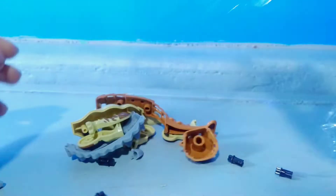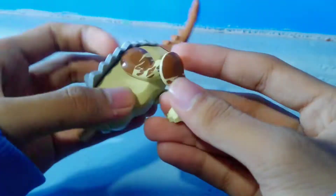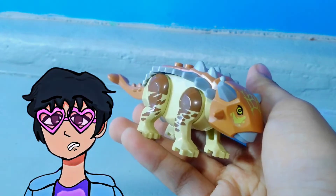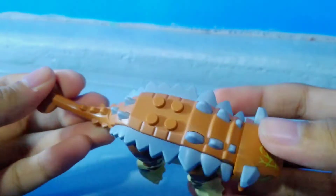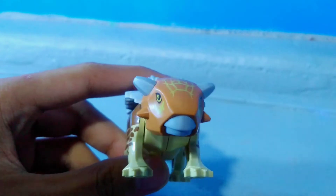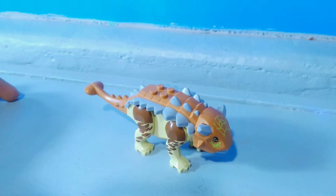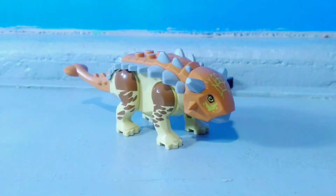Coming in at number 3, we'll open up this Juvenile Ankylosaurus. Right off the bat, I am not so happy with the look of it. The shape looks weird — they're trying to give it an Ankylosaurus look. They just downsized the bigger version that LEGO made before, back in 2020, but I don't think a smaller version would fit this one. Look at how it looks, even the shape. The body shape looks kind of okay, but it just doesn't feel right. Here's another size comparison next to the LEGO minifigure, so overall with this Juvenile Ankylosaurus, I'm not so happy.